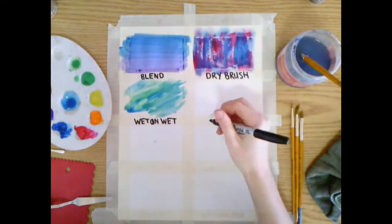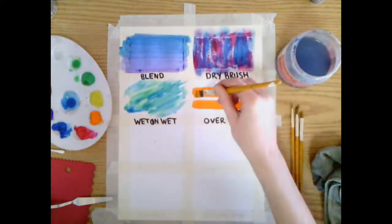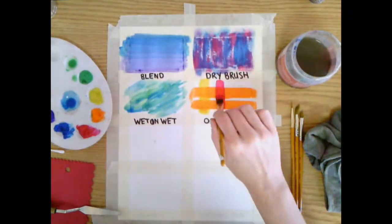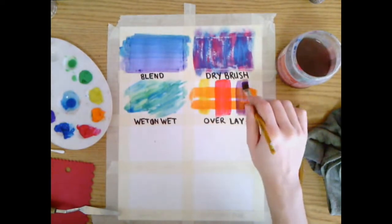Overlay. Layer down one layer of paint and then let that layer of paint dry. It'll take about five minutes and we can go over top with another color. We'll be able to see the color underneath sometimes, or sometimes we won't, depending on the paint.